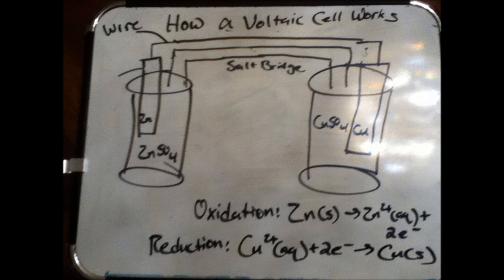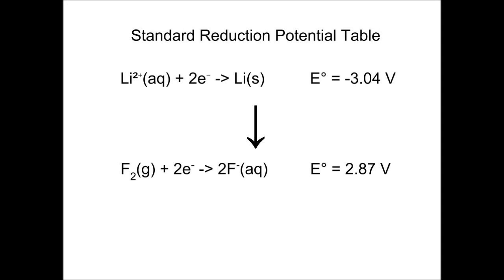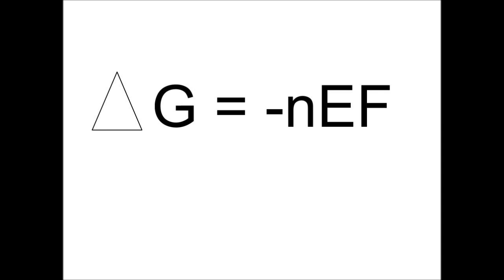We decided to attack this problem by creating a long-lasting and efficient battery cell. Batteries are made of multiple electrochemical cells called voltaic cells. A voltaic cell uses spontaneous chemical reactions to generate electricity. To determine what to use for the electrodes, I consulted a standard reduction potential table, which lists substances in order of their ability to gain electrons, and the free energy change formula, which calculates the amount of non-PV work a cell can do.